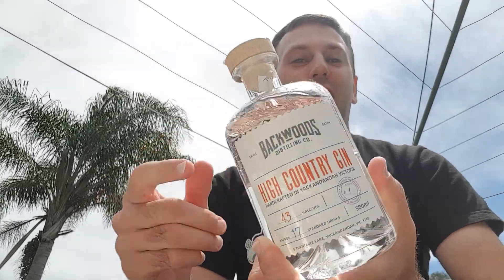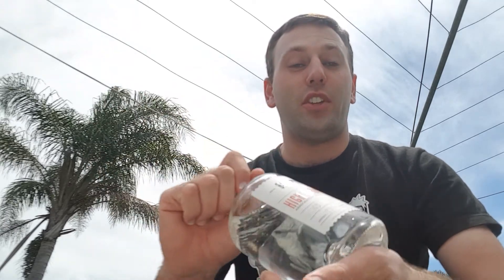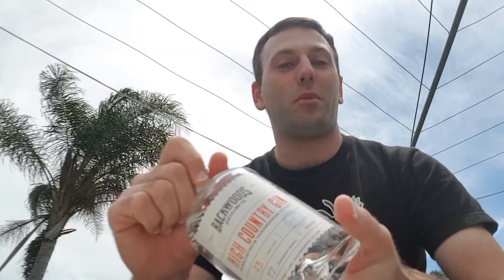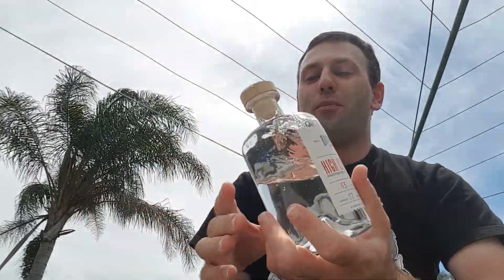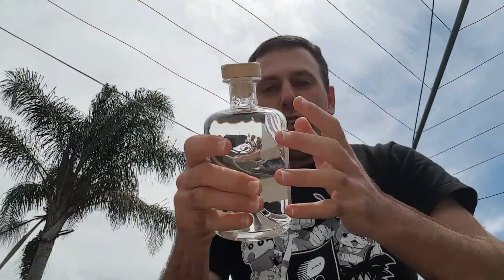This one comes from the Backwoods Distillery in Yackandandah, Victoria. It's their High Country Gin. One of the awesome things about this one is that this is their first gin release from Backwoods, and I was very fortunate enough to get my hands on a batch one bottle. This gin has also been bottled at an ABV of 43%, so it should have a nice little kick to it.